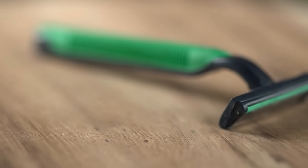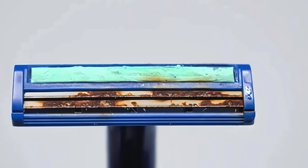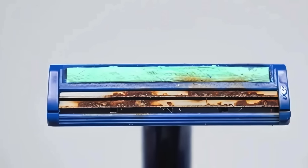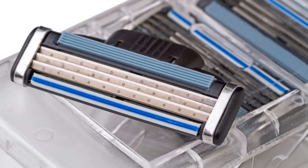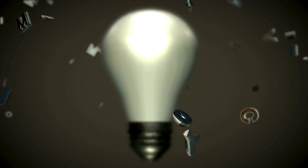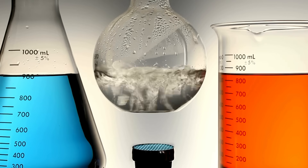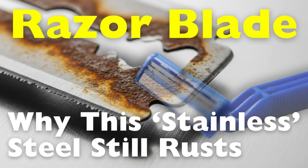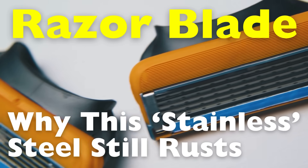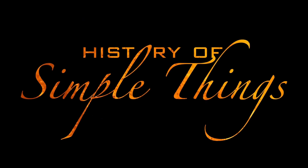Have you ever reached for your razor, maybe just a day or two after shaving, and noticed little brown spots forming on the blades? Yup, rust. But wait, weren't those blades supposed to be stainless steel? Isn't stainless steel not supposed to rust? Well, you're not imagining things. And today, we're diving deep into the chemistry, the design, and even the everyday habits that cause your blades to rust, so you'll never look at your morning shave the same way again, right here on History of Simple Things.